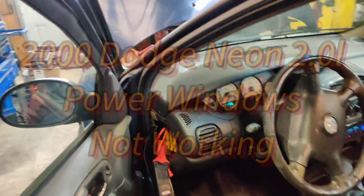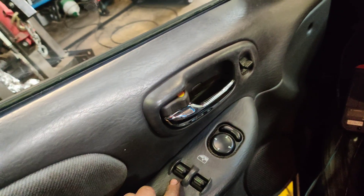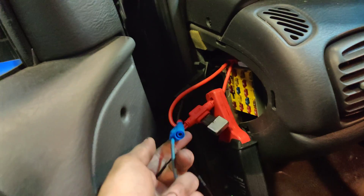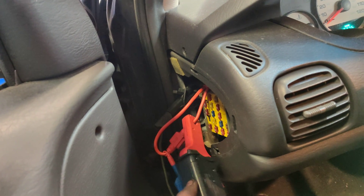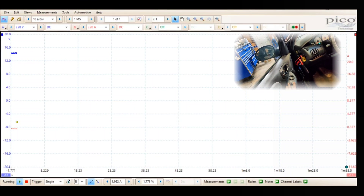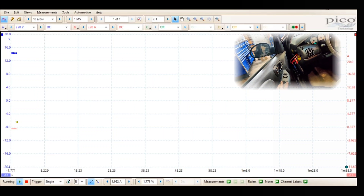I want to show you a little trick here. We got this 2000 Dodge Neon and the power windows don't work — when you press up and down, neither side works. I'm hooked up to the fuse in here; it's a 30-amp circuit breaker. I got channel 1 measuring voltage and my amp clamp around the fuse holder so we can measure current. I've got the Pico set up, so I'm going to press these switches and we'll see the current rise.